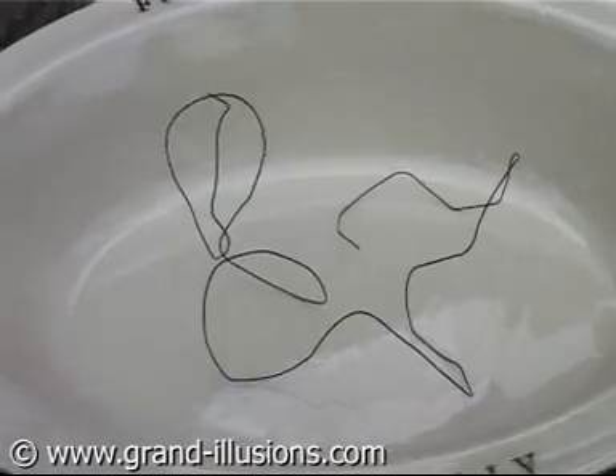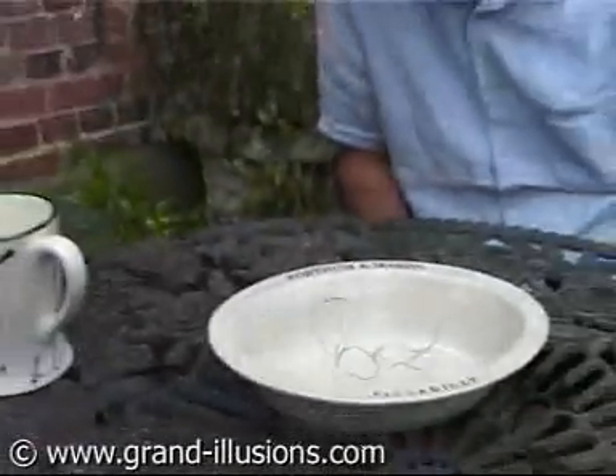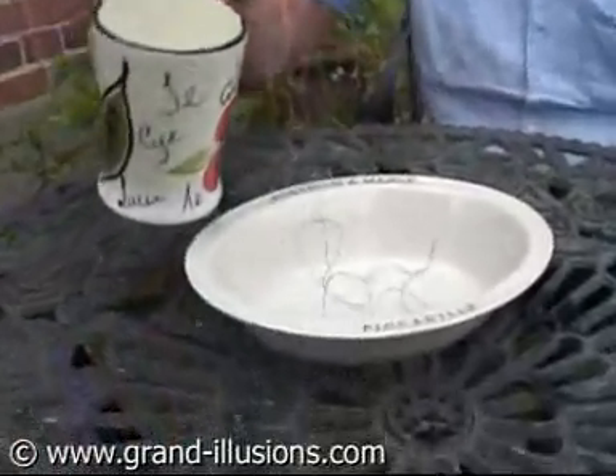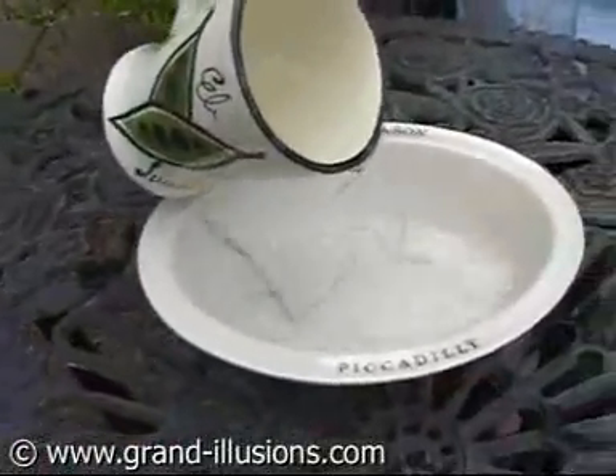A bunch of scrumpled wire in a dish, but this is no ordinary wire. This is nitinol metal, which remembers a predetermined shape, and you can get back to that shape simply by pouring warmish to gently hot water over the piece, and see what happens.